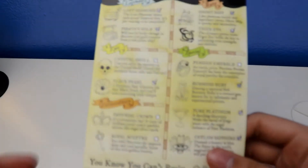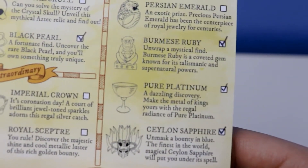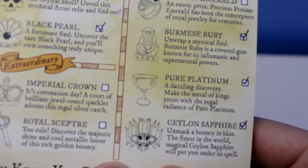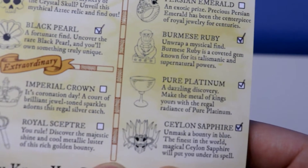Here it is — pure platinum. It says: 'A destiny discovery. Make the meal of kings in Europe with the regal radiance of pure platinum.'